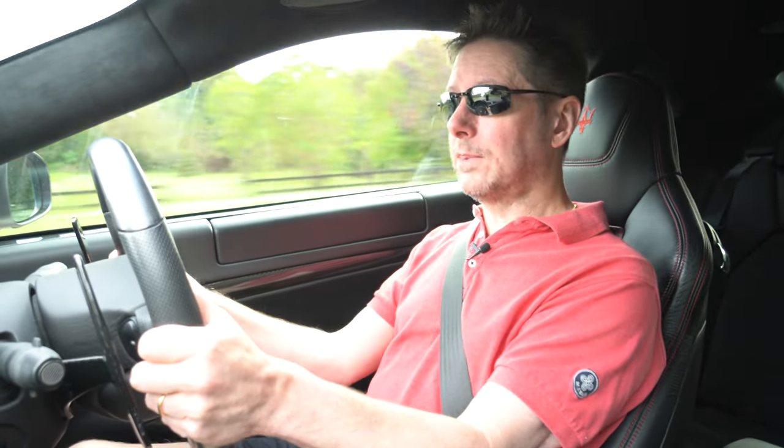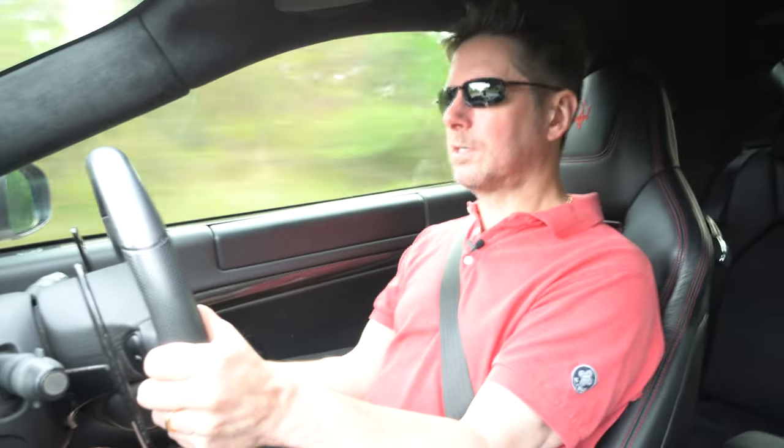There are some legitimate concerns with sequential manual gearboxes, one of which is clutch wear. If you drive one of these cars without really understanding what it's like, yes, you can get quite heavy clutch wear. But if you drive it with knowledge of how it works, you can get as much life out of a clutch as you would with a manual transmission. So now I'm going to give you a few tips on how to drive one of these cars and how to prolong clutch life.